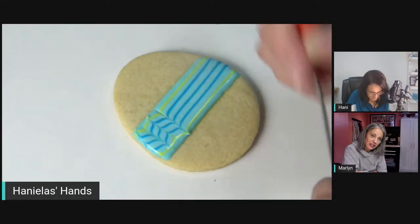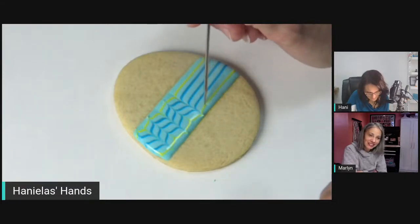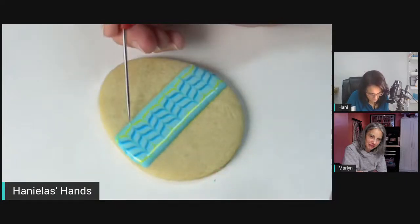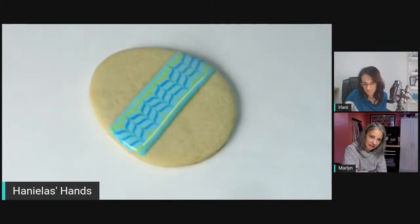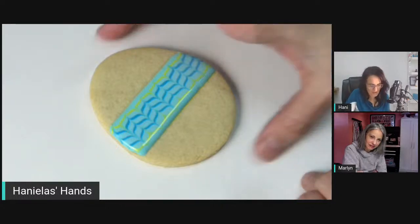If the doorbell rings, whoever is out there will have to wait. The icing needs to be fluid enough so the lines heal and you don't see the dragging. Once the icing starts grabbing, you can see the dragging — but a little tap and it'll heal. You could alternate colors; that's perfectly fine. Let this crust and then come back to cross the lines.